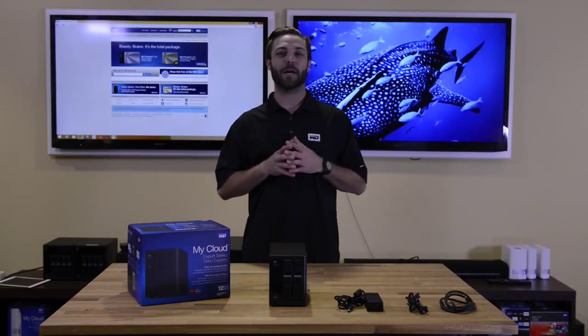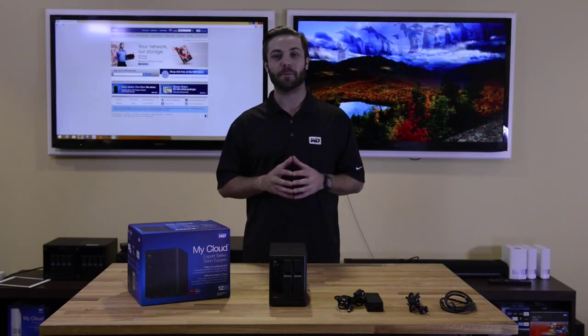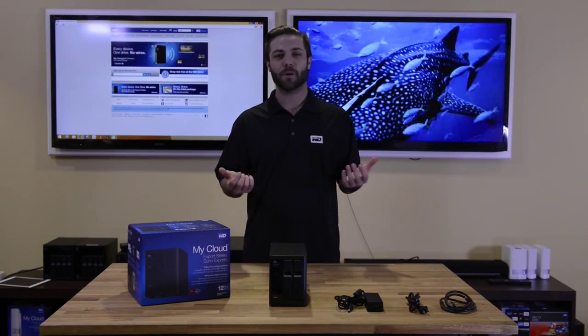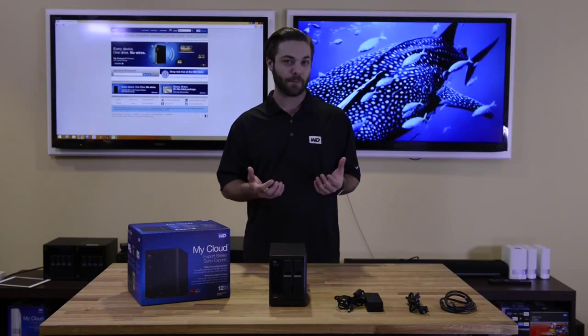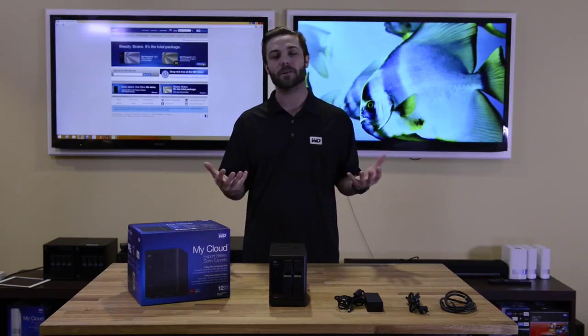The EX2100 offers two 3.5-inch tool-less bay drives that are hot-swap capable. In addition, it has a trayless design built-in. The EX2100 comes with four different capacity options, which are 4TB, 8TB, 12TB, and it also comes driveless.